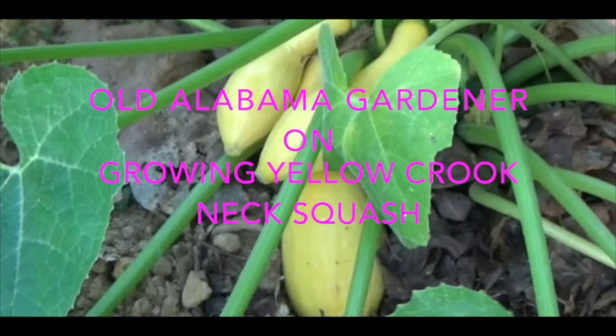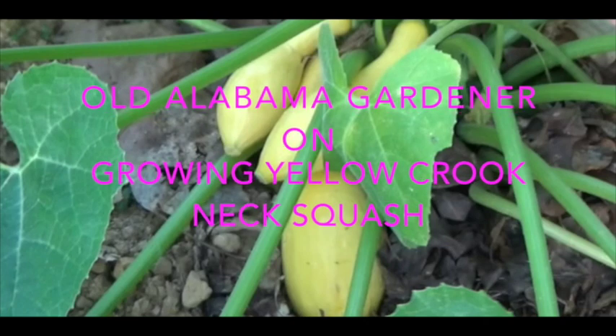All Alabama Gardener, we're talking about growing yellow crookneck squash. I want to give you a heads up on this video because it's a little bit longer than my videos usually are. The reason for that is because I'm presenting a whole lot of information. In this video, I show you not only how to plant and grow squash, but I show you two ways to cook it, and then I show you what I think is the best way to freeze squash for longer term storage.